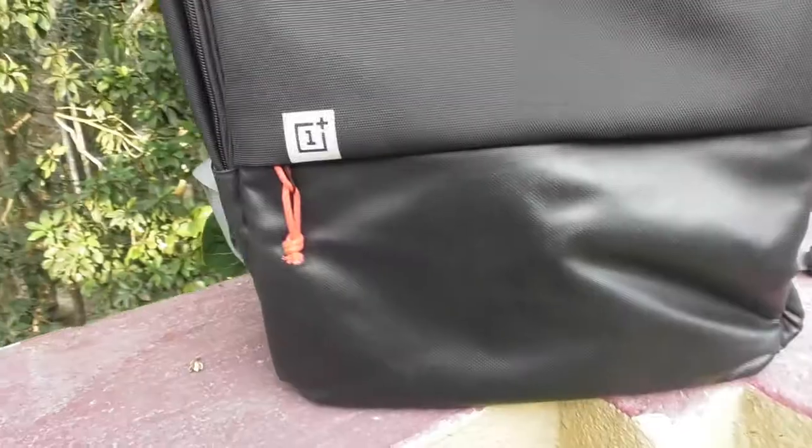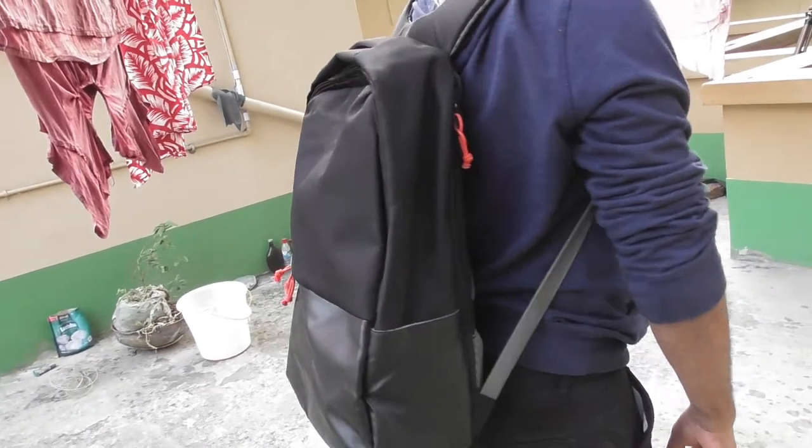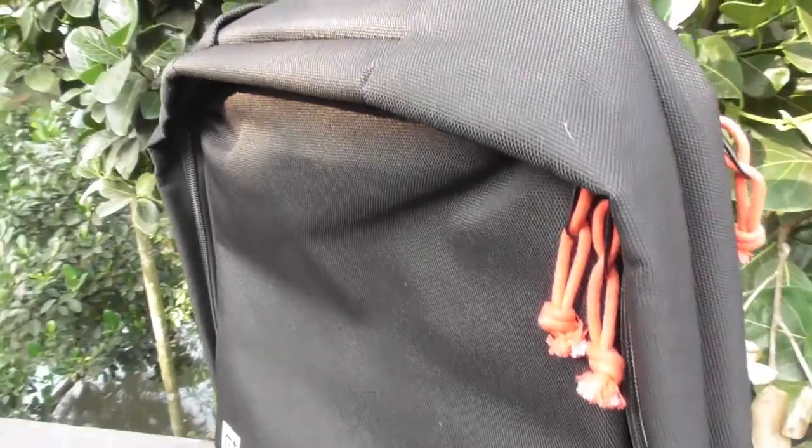The exterior design of the bag looks clean. The black variant, the one that I have been carrying everywhere for the past 3 weeks, is made out of the extremely hard-wearing Cordura material, which is eco-friendly and ten times stronger than canvas to resist scars and tears.